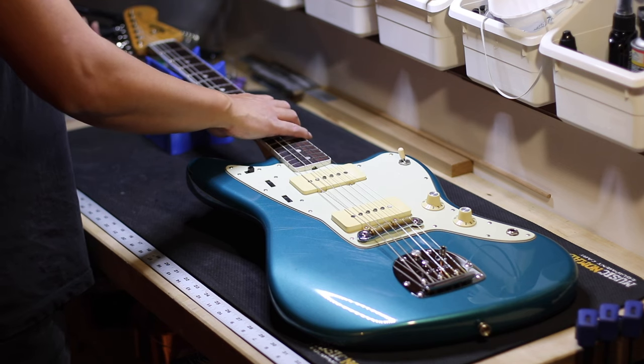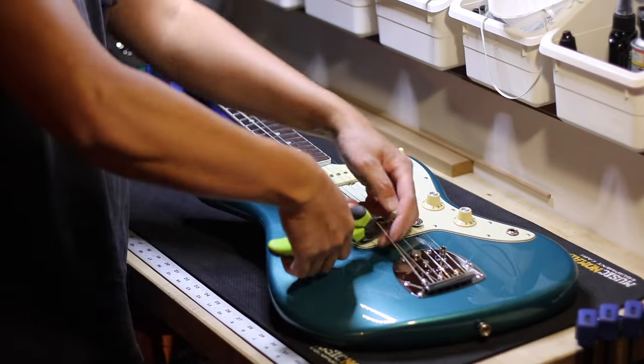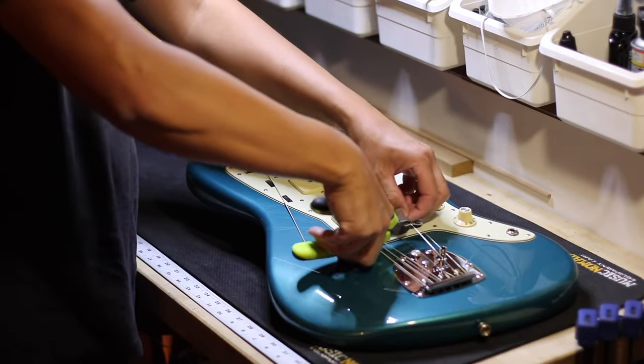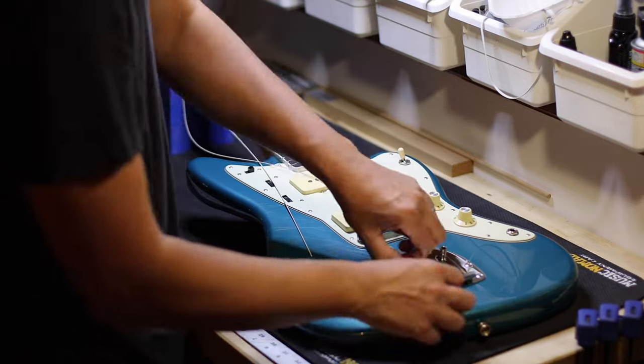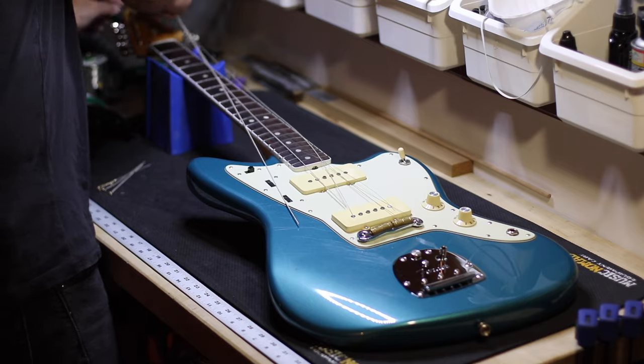Here I'm just going to fast forward through taking the old strings off. Before you take them off, please make a note of how much forward bow or back bow your guitar neck has, so you have a general idea on how to set it up while the strings or the neck is off the guitar.